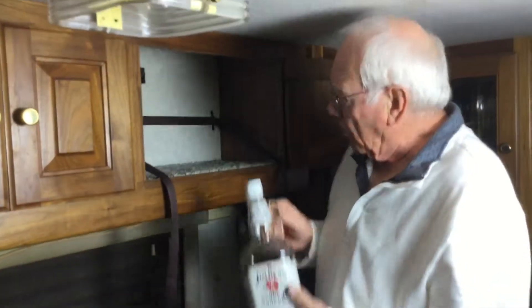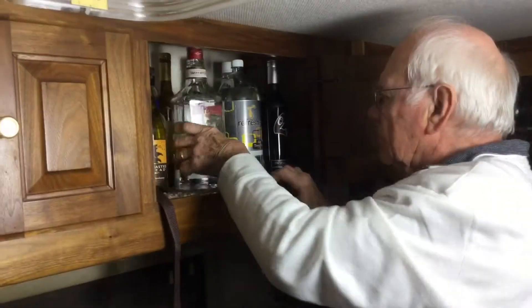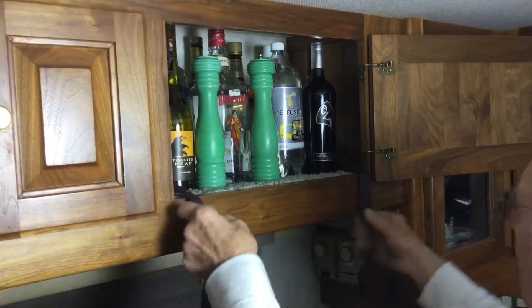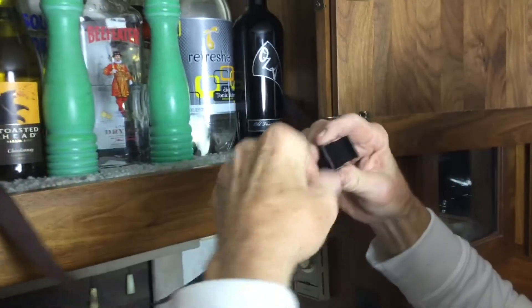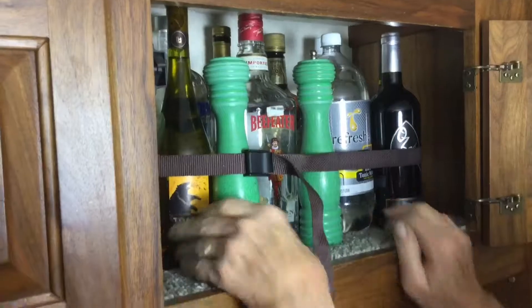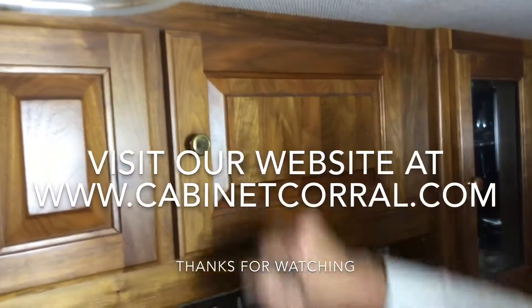It's time to load up the cabinet and get ready to hit the road with all our things. Now we've got everything loaded — all we do is feed the pointed end of the strap through the cam buckle, pull it tight, cinch it up tight, snap the cam buckle closed, and we're all ready to hit the road.